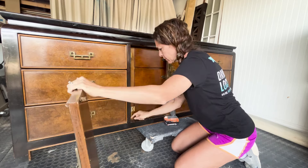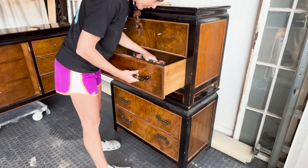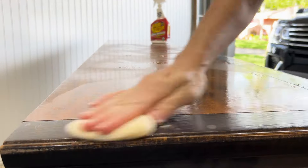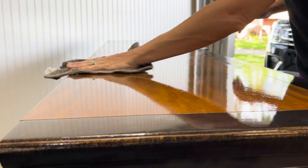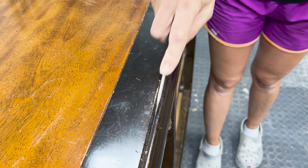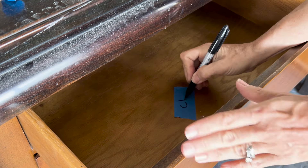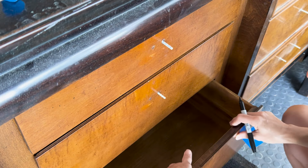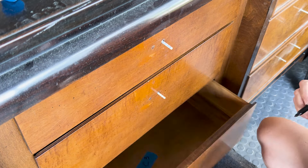The first step is to remove the cabinet doors and hardware before giving everything a thorough cleaning. I'm using Crud Cutter, then rinsing any residue with warm water. With vintage furniture, the drawers are usually numbered at the factory because they're custom-fit to each cavity — if you put them in the wrong spot, they won't sit right. Since the numbers on the underside are hard to see, I'm re-marking the drawers to make it easier.